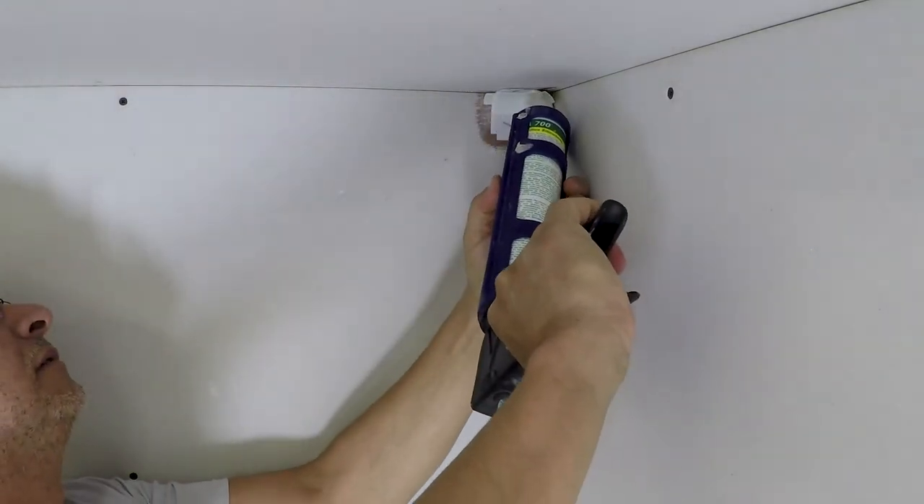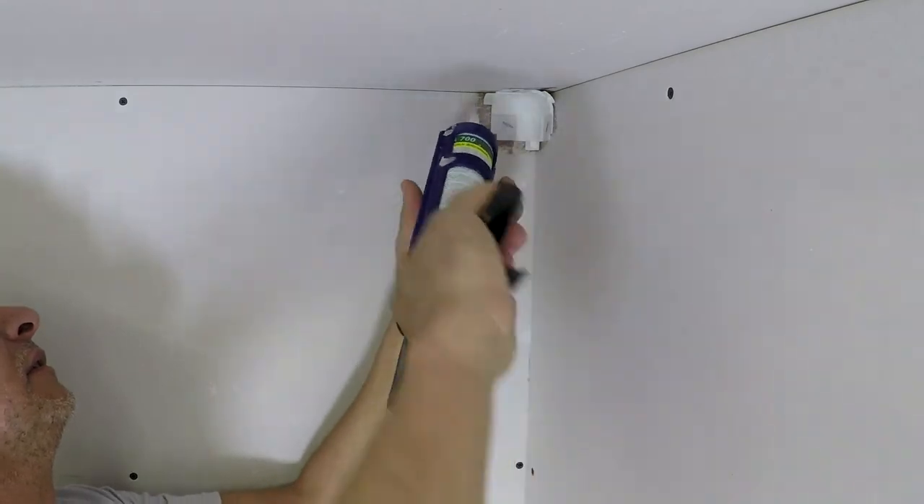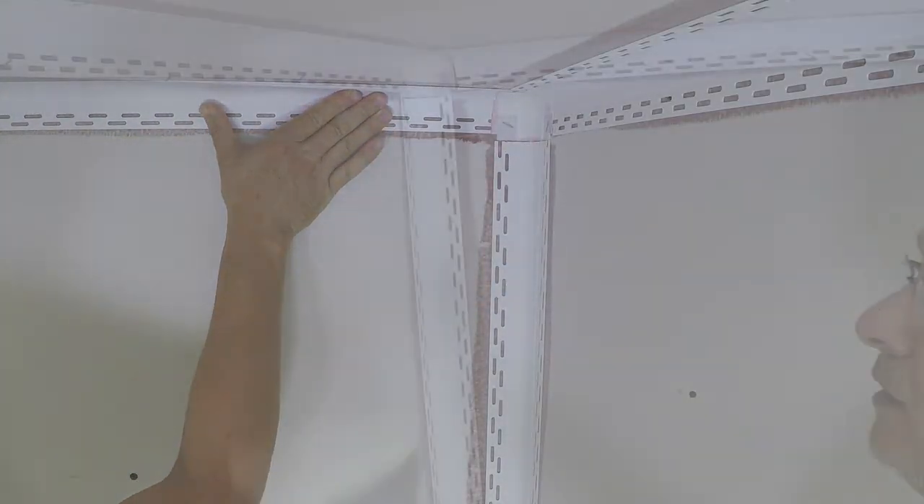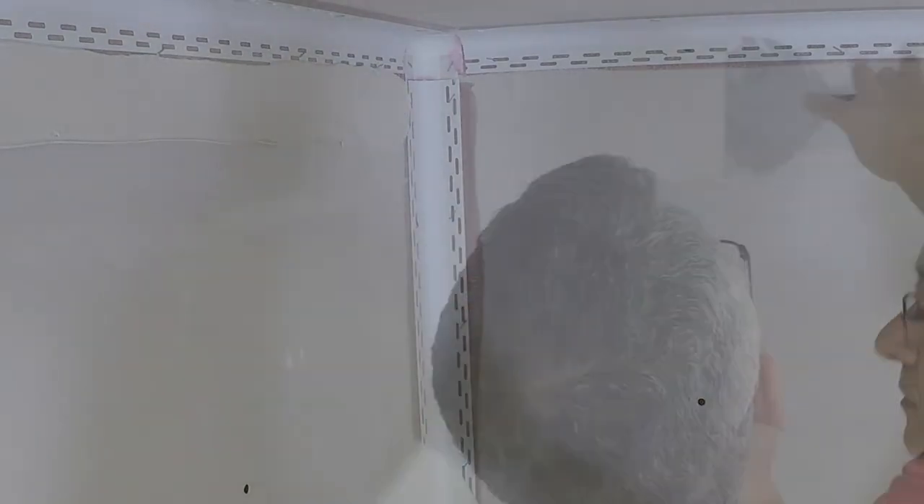Apply a small dab of caulk to all tabs of the three-way. The caulk will help bond the three-way to the bullnose beads. Three-quarter inch bullnose is perfect for softening the look of any interior space.